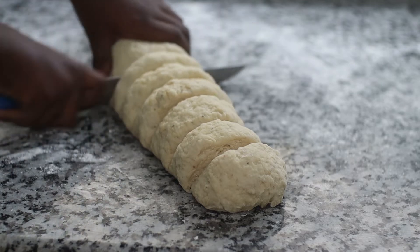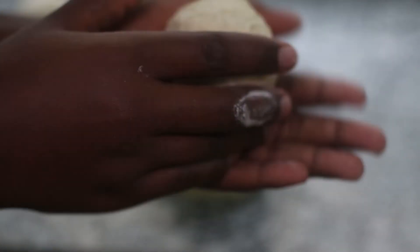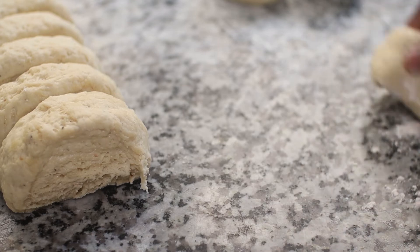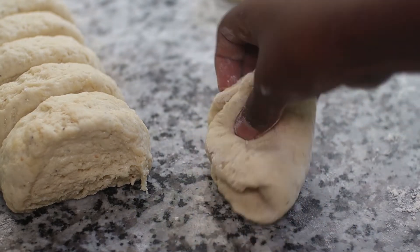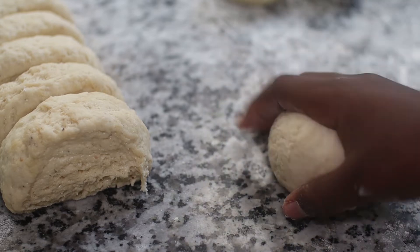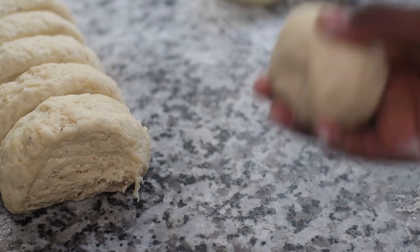Slice them up until you have nice even pieces — make sure they are extremely even so you don't have some big and some small. Take your first piece and tuck the edges underneath to form a nice ball, then roll it between your fingers and between your palms to make a rounded edge. Press out all of the air from the center, pulling your edges towards the middle from each side until it forms a rough ball. Turn it over and pass it between your palms — make sure the surface is unfloured so it can stick together and form a nice, round ball.